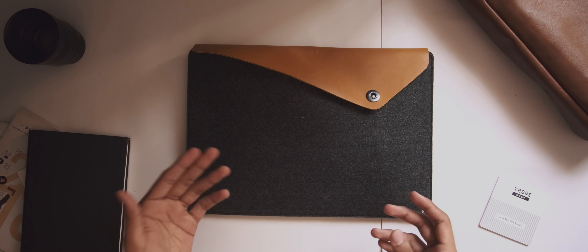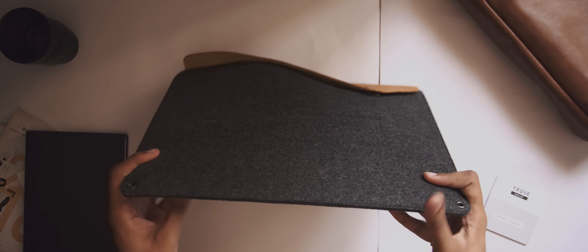Overall it's a pretty nice sleeve. It's extremely lightweight on its own, and while it'll be a bit heavier with stuff inside, it has a good grip and holds your laptop well.